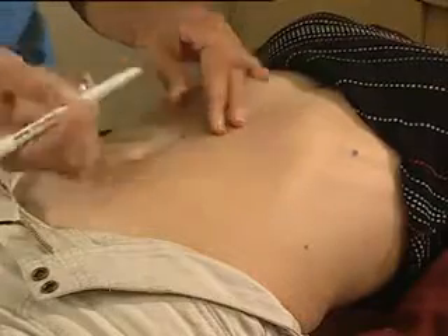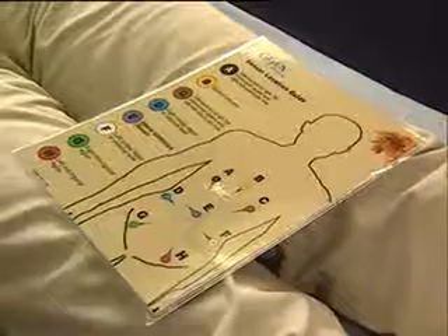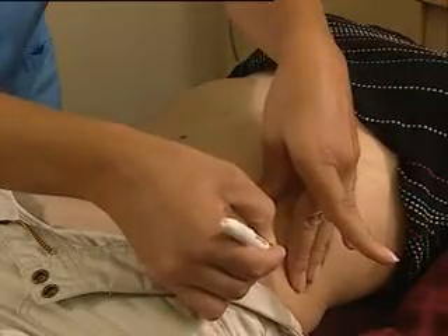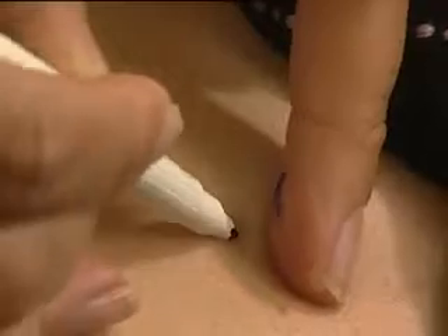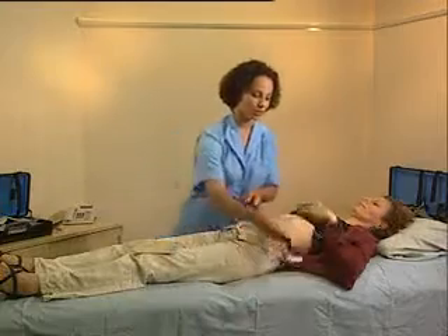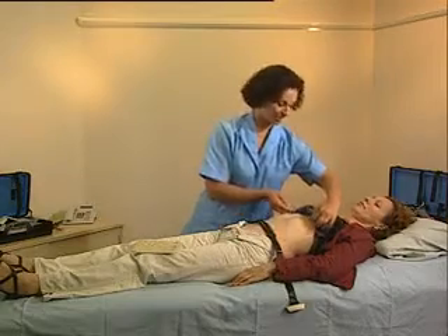Take care not to place sensors in inguinal folds or areas that may cause equipment damage. Adjustments may be required based on the patient's anatomy or surgical history, such as the presence of an ostomy pouch. Lay the sensor array on the patient's body, making sure the sensor array connector is at the correct position.